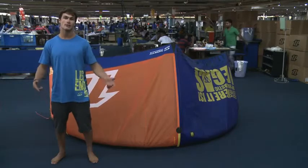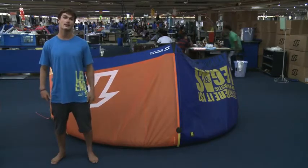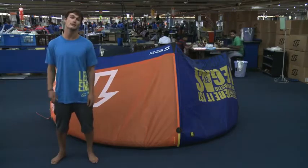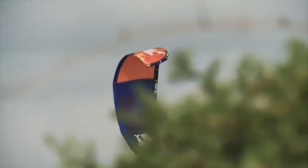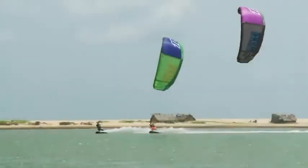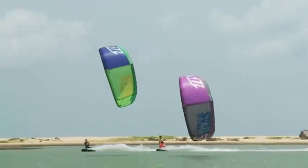What's up? I'm Tom Court and I'm here in the North International Factory in Sri Lanka, and I'm going to explain to you some of the new features on the 2013 North Vegas. This year the kite has been completely redeveloped. It features a new compact design that helps to make this kite the most versatile and user-friendly sea kite on the market.